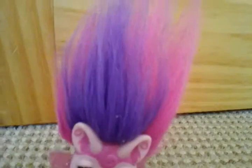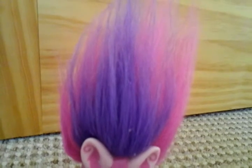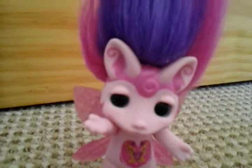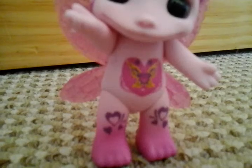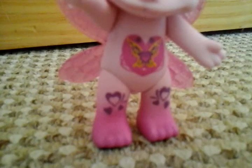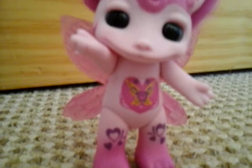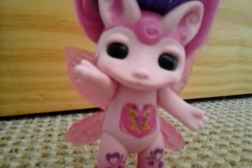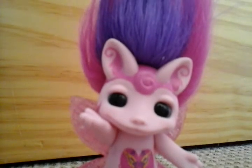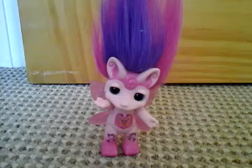So here is Butterlove — her hair is pink, and in the middle she has a dark purple streak. Around her ears she has this swirly pink design. On her stomach she has these butterfly wings, and then her feet are like a pink feet, and then she has little purple hearts. She has her beautiful glittery pink wings, and obviously her selfie mark.